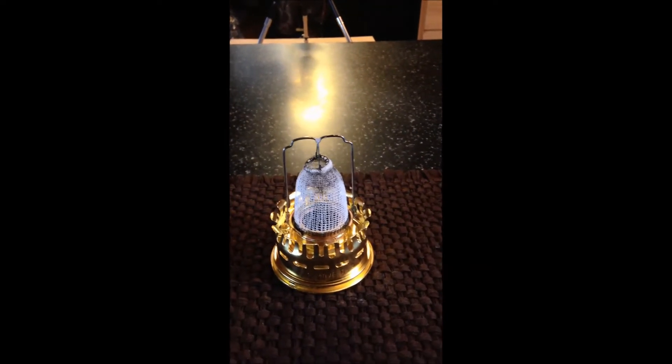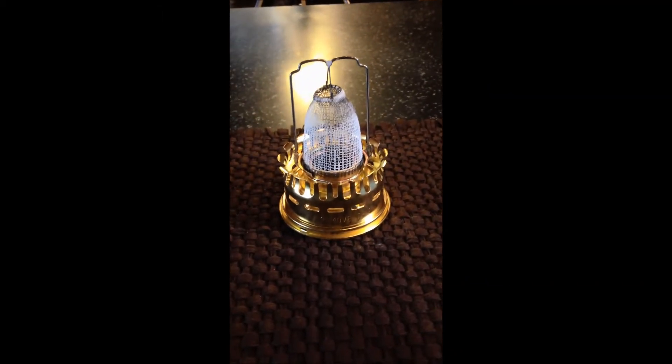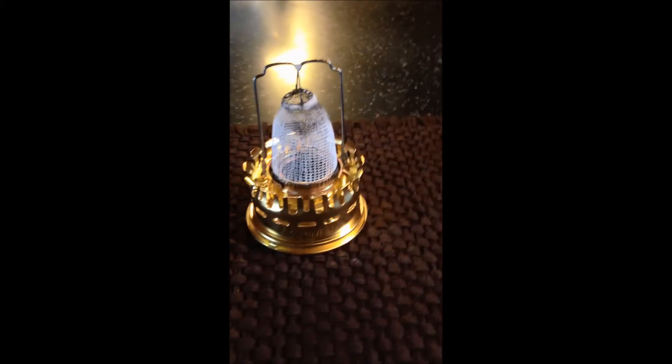Very cool. So that really doesn't give off much smoke. You're not supposed to breathe the fumes. But now, as you can see, our mantle's protective coating is burnt off. Now we have to be extra careful.